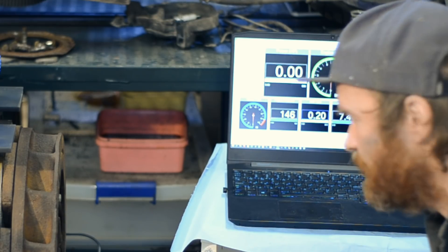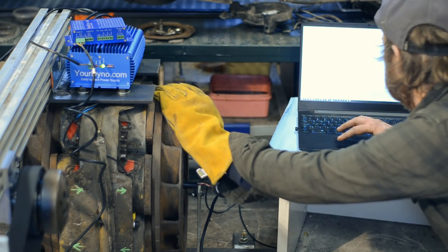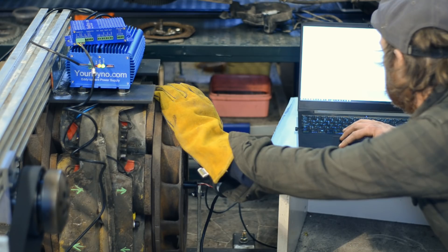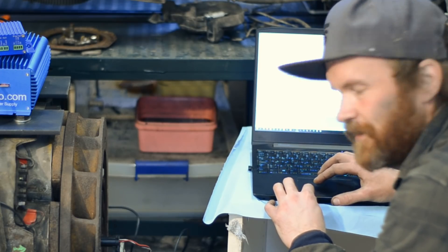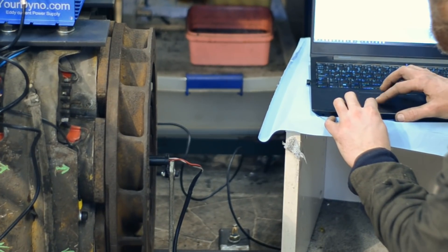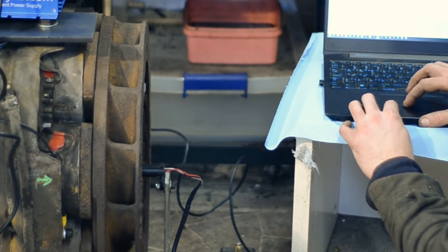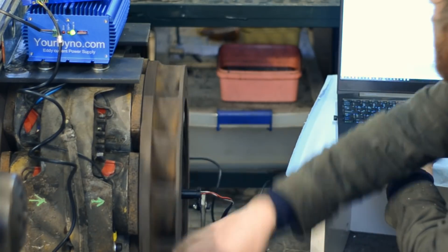Can't remember if I showed you that the brake works — this might be the first time you see it or you've seen it already. I'll turn on the power supply for the brake and see what happens when I apply some power. It makes a really cool sound — like when you enter Bowser's castle. That's cool.